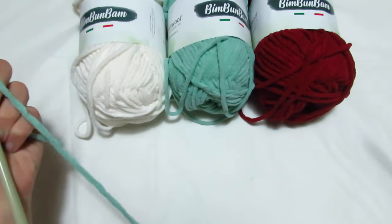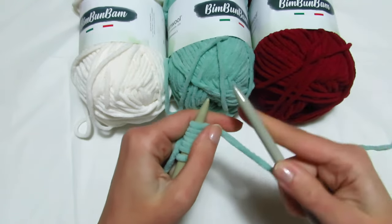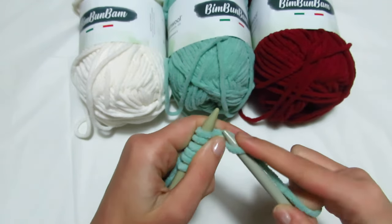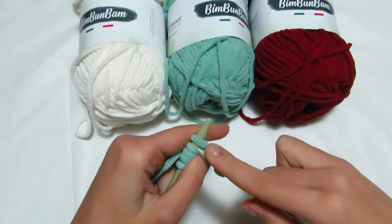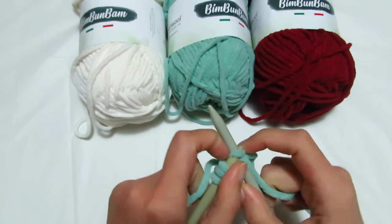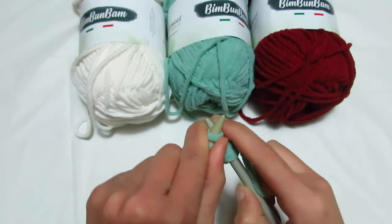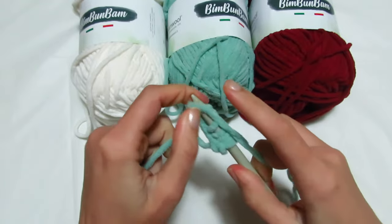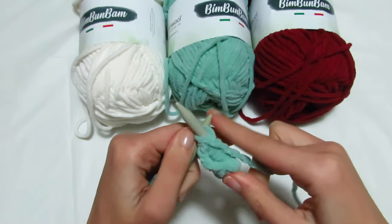Il giro da fare è semplicissimo: si lavora sempre tutte le maglie a diritto, tranne l'ultima maglia. Quindi, primo giro — chiamiamolo il giro base — vado a fare tutte le maglie a diritto, tranne l'ultima che vado a lavorare a rovescio: mi porto il filo sul davanti e faccio l'ultima maglia al rovescio.